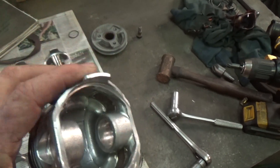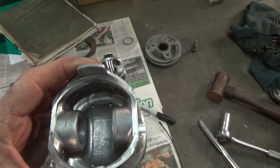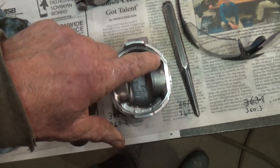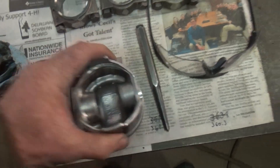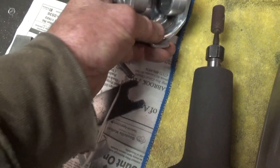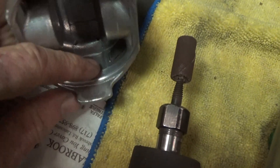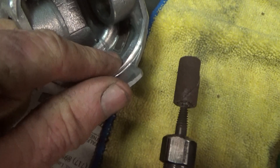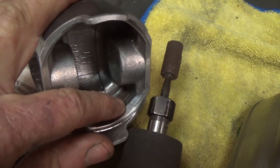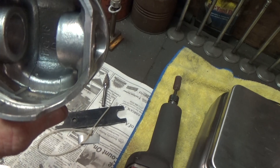When balancing your pistons, you have to find the lightest one and get all the others weighing the same as that light one. Take the heaviest one and remove material — you need to chuck it up in the lathe if there's a lot of material to remove. Or you can just use your die grinder and take material off by grinding. As you can see, I've done it in a couple of spots right around here, where there's excess material around where it was cast.